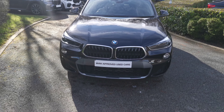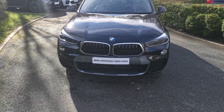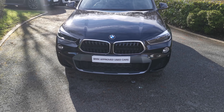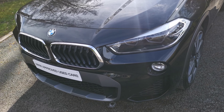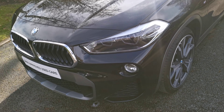Being the M Sport X, you've got some lovely colour-contrasting trim. First of all on that front bumper — that's a matte anthracite finish that flows around the vehicle. That leads up to the adaptive LED headlights, a system where it turns the headlights based on your steering wheel input to help brighten up the road ahead of you.